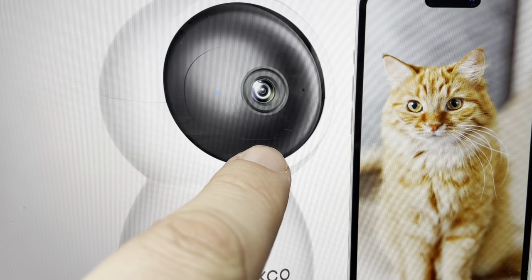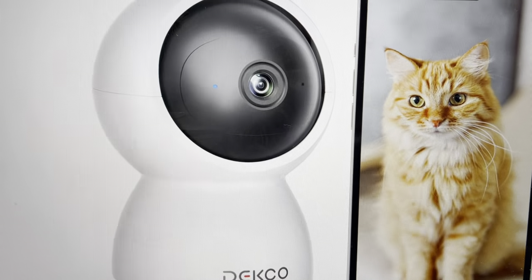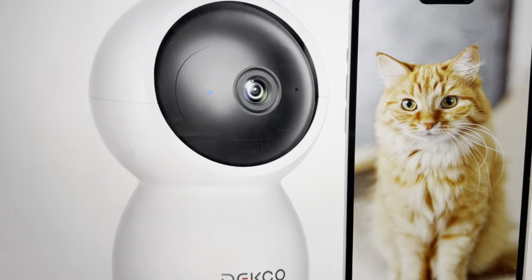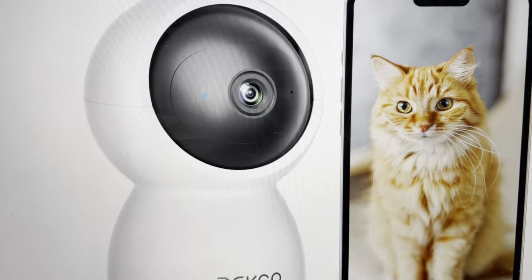Then you can just slide the SD card in right there, and then you're good to go. You can slide it back, slide the lens back down, turn the camera on, and then it's ready to be used.